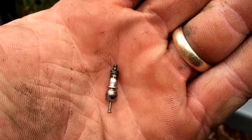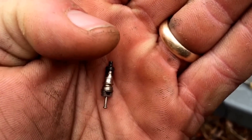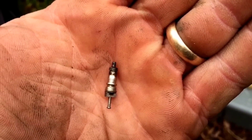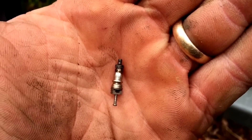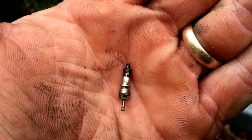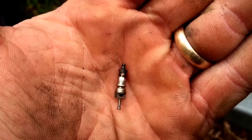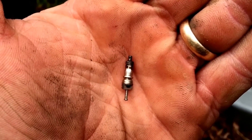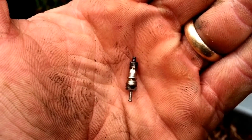It took some doing but I got the Schrader core out, and the blackness on that tip is definitely disturbing because you don't blacken the inside of a unit like that if you're purging nitrogen like they tell you to. It didn't want to come out, probably because it was stuck to something inside.